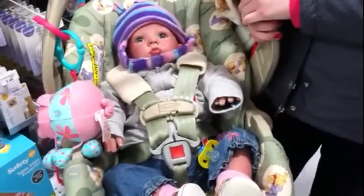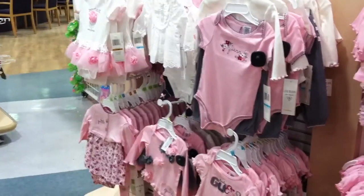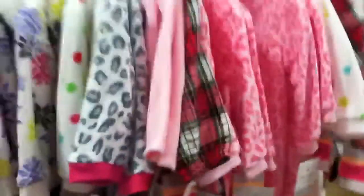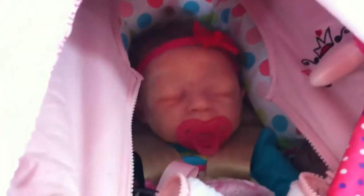We're still at Babies R Us — look at all this cute stuff. We're having a really good time. Tons and tons of clothes. Here's Everly — say hello. Hello!